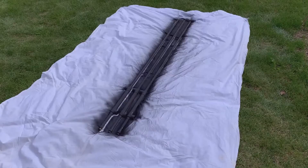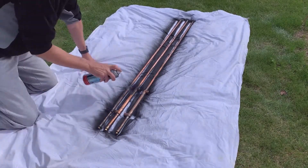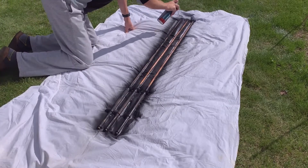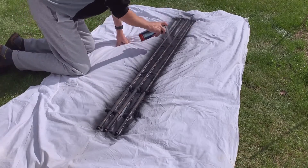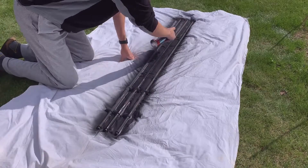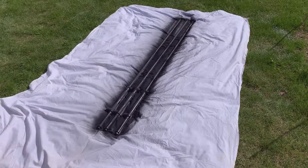Welcome back guys, this is Andy from Experimental Human. In this video I'm just going to show you how I spray painted the heat pipes with some heat resistant matte black spray paint. You can get this at any sort of hardware store — just lay it out on some sheeting or something like that. Make sure you're in a well-ventilated area, don't spray too close, and then spray up your pipes back to front, front to back.